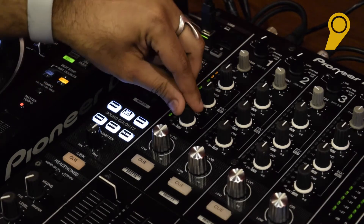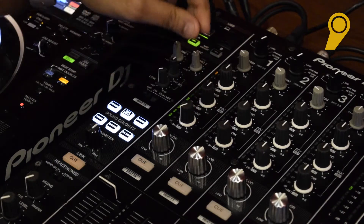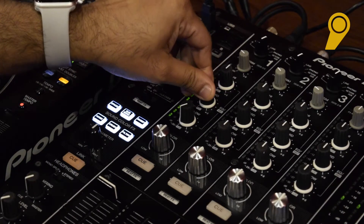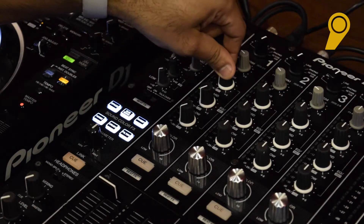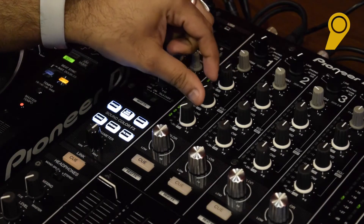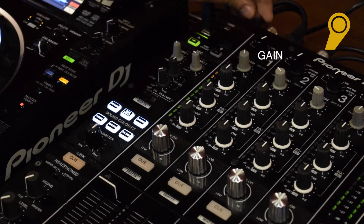This is what happens when I turn this off: as you now realize, the bass is gone, the mid is now gone, and you can only hear the highs. Now completely cut the highs and the song is dead.